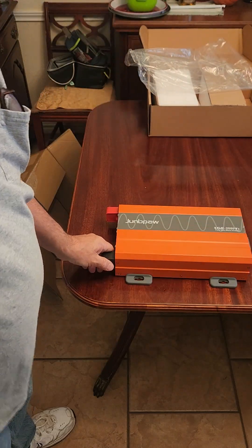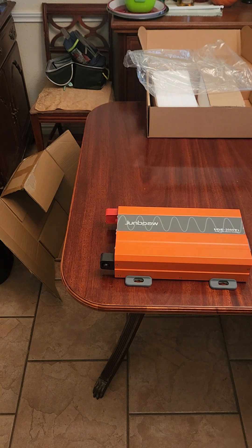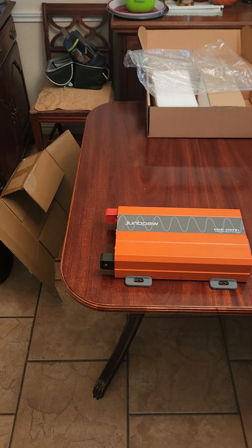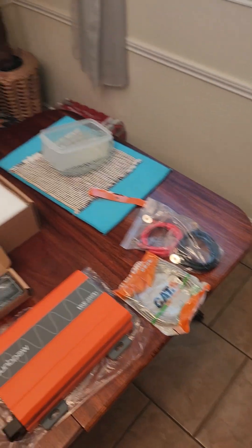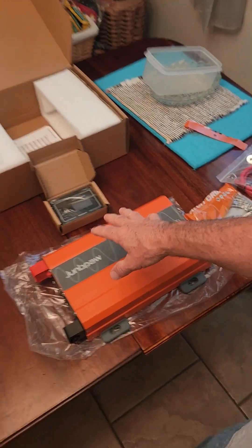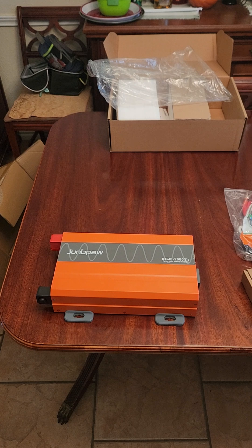If you look at it, you almost can't tell the difference between the 24-volt and the 12-volt. They're both pure sine wave, both the same size, both weigh the same, and they both come with all the extras. As you can see here, both 12 and 24-volt come with the same thing.